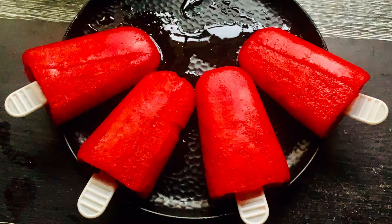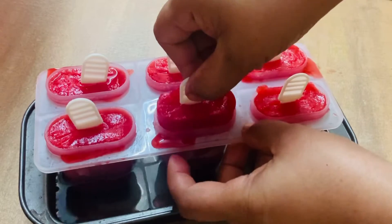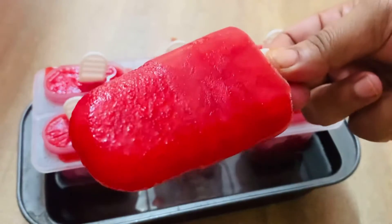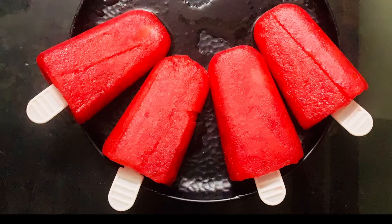Hello Friends! Welcome to my family. Welcome to ice candy. This recipe must be easy to make. This recipe is made of ice candy.